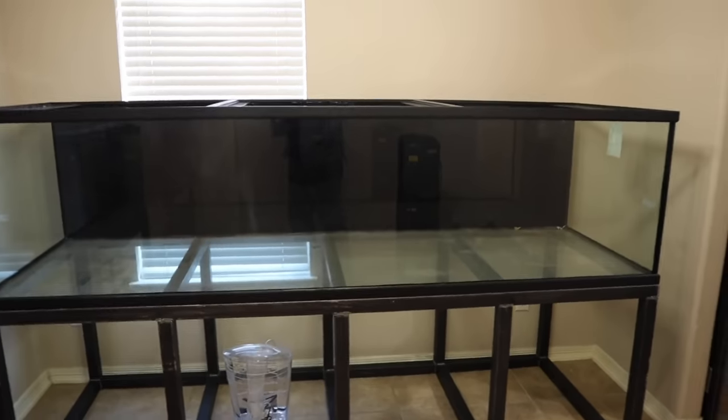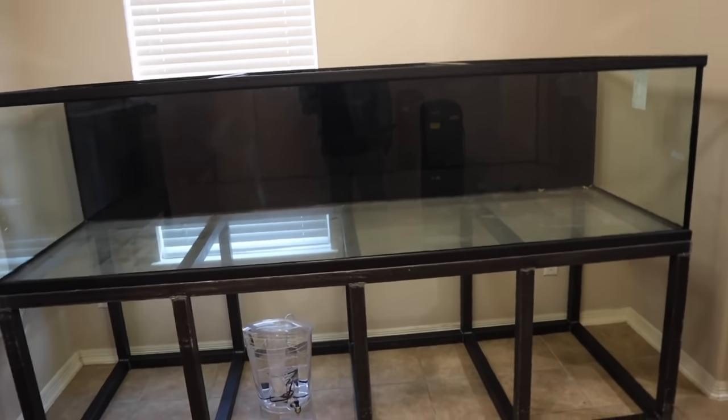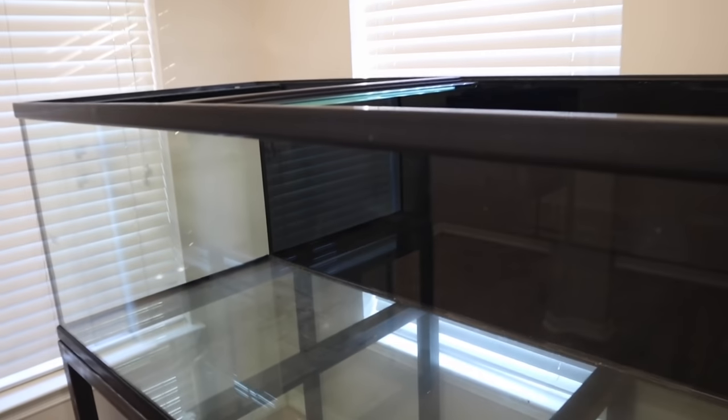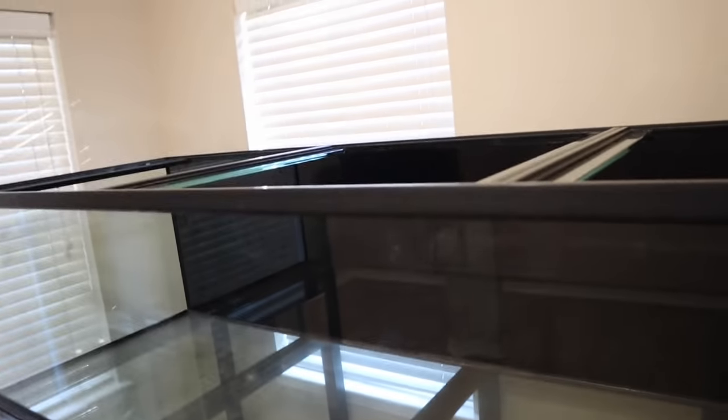Guys, if you're new to the channel, the eight-foot aquarium is going to be set up pretty soon. But dig this — the reason why this tank is going to be set up is because I did something really, really stupid. I actually put the tank on the wrong side of the stand, guys.